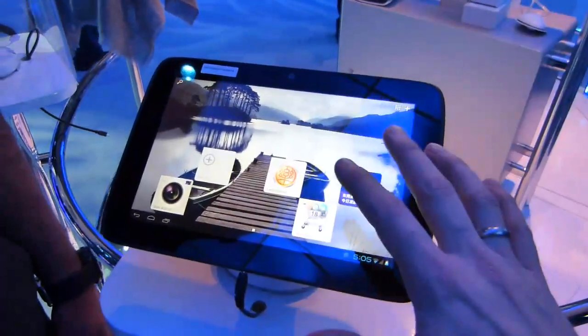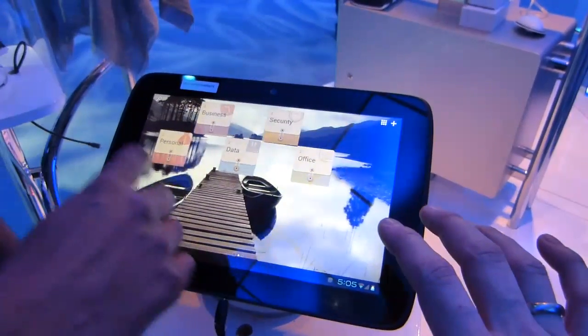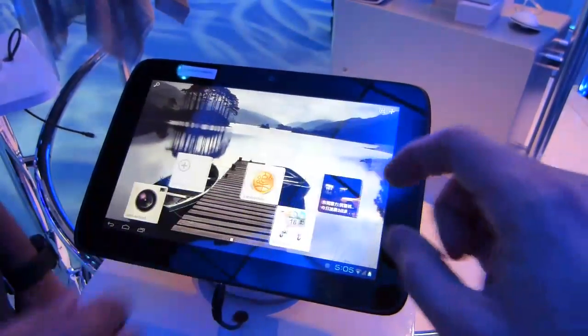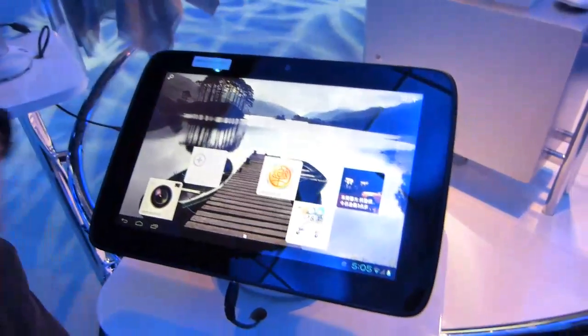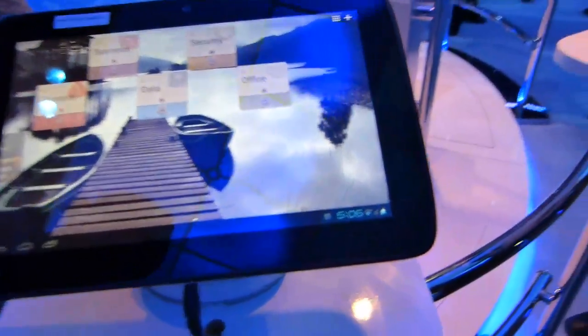We're running Ice Cream Sandwich. What's the screen resolution? It's capable of driving video at 1080p, but the actual screen resolution of this unit isn't confirmed. It looks pretty good though — it's a sharp screen with a fairly nice viewing angle all around, almost IPS quality, which is really nice.